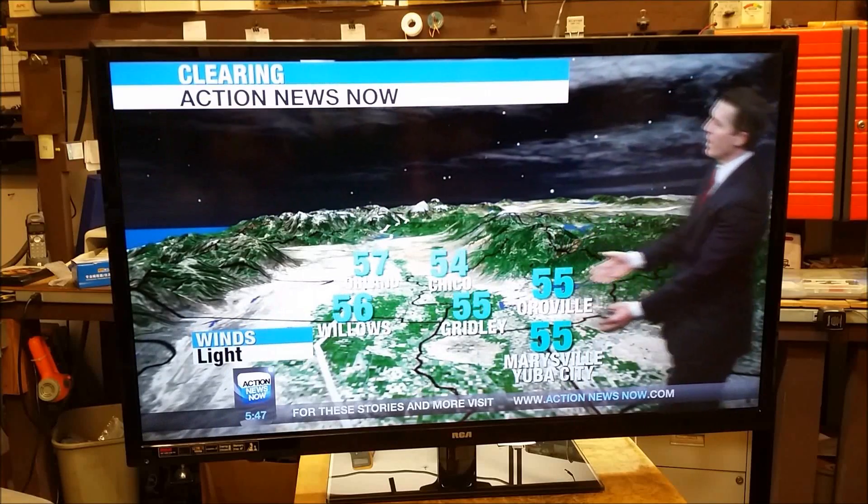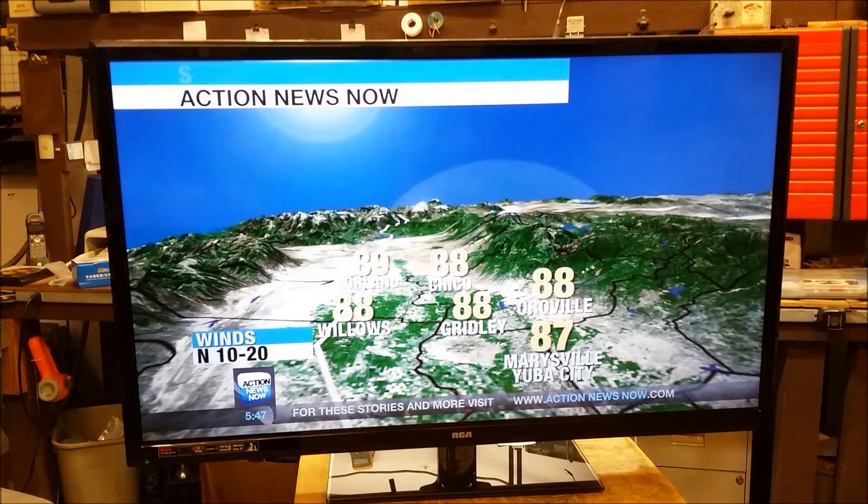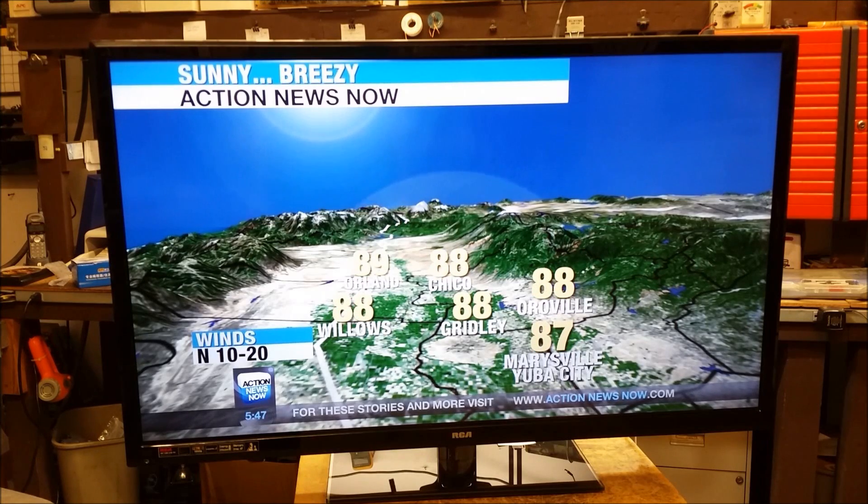I try to answer your questions as much as I possibly can, but I can't answer every one. Everybody have a great day. Remember, you can follow me on Twitter at NorCal715. Thanks for watching. Bye-bye.